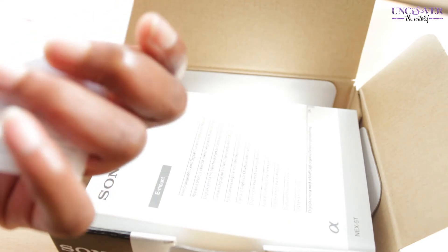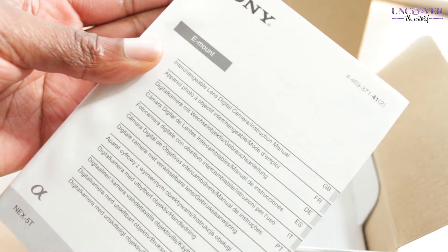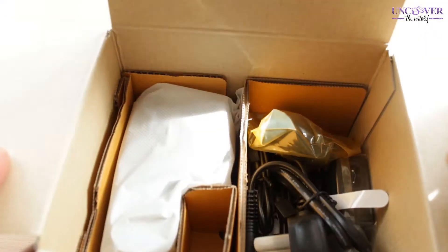There's some information about camera apps, which should be interesting, and also how to register your device. And then this is the manual — this is a serious manual, it is chunky.